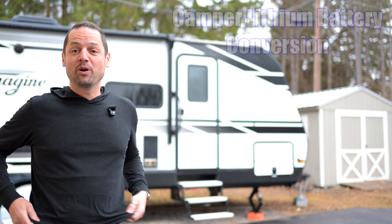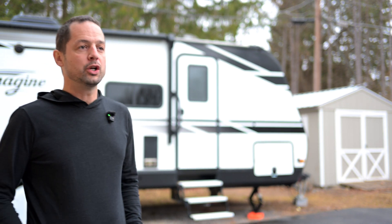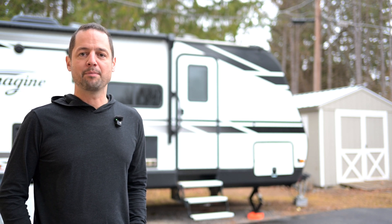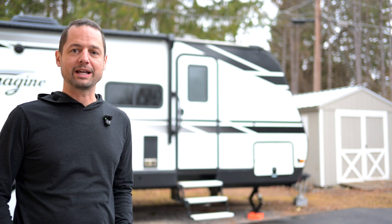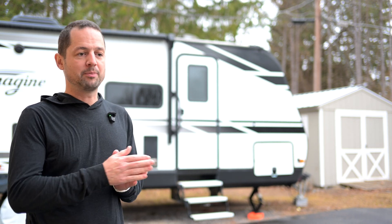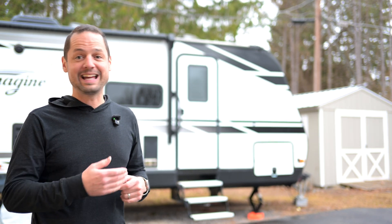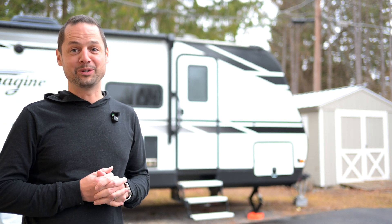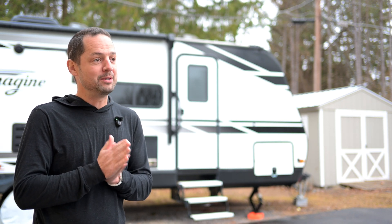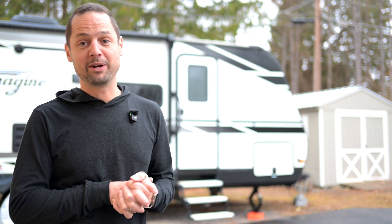I got a new toy for the camper. I ended up going with some lithium batteries. I had the stock 100 amp hour lead acid battery, and it worked okay. We don't go dry camping that much, but when we would, it would usually be for two nights. We'd get to the campsite, open up the slide, barely use anything, then try to get the slide back in, and I would get nervous that the slide would not close. We bought a generator, and now we have an upcoming trip for three nights with no generators to Cranberry Lake.